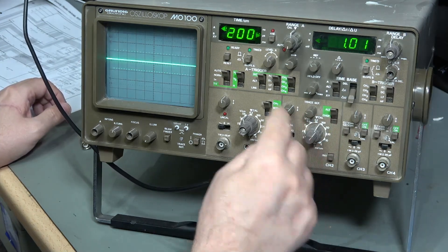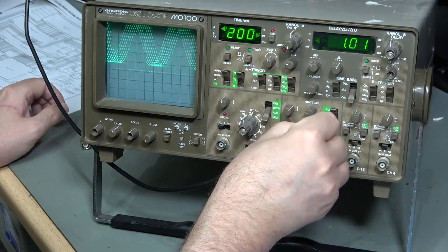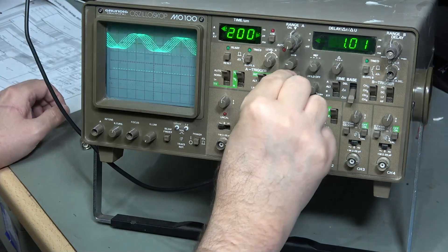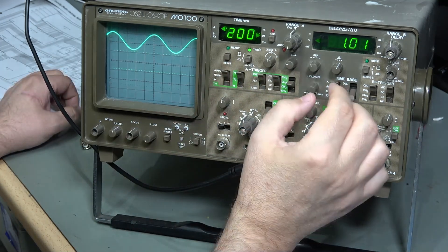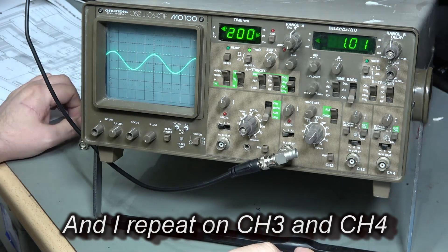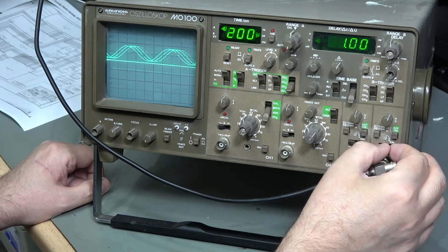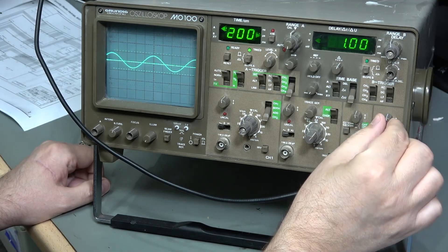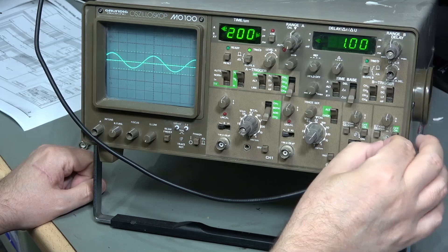Putting on channel 2, turning it on and switching to half a volt per centimetre, and now triggering off channel 2. This scope has an independent trigger for channel B. Channel 2 is just the same as the previous one - absolutely perfect. Channel 4 is not looking quite so happy though. That's definitely a little bit under voltage on channel 4, though I think the switch has cleaned up now.